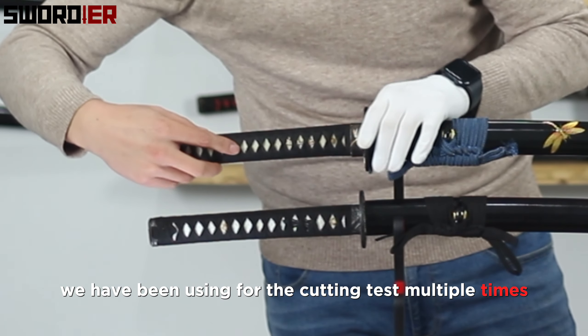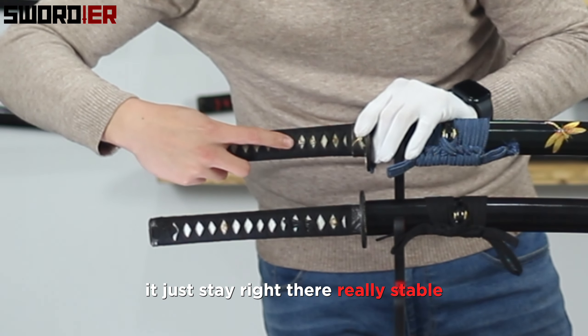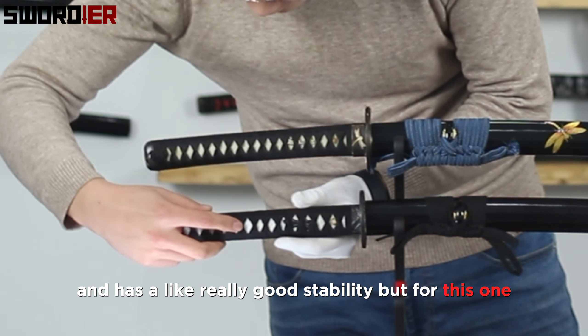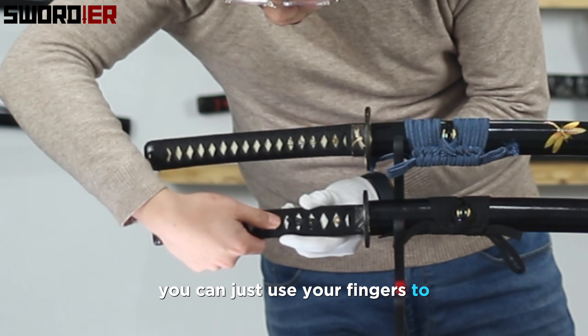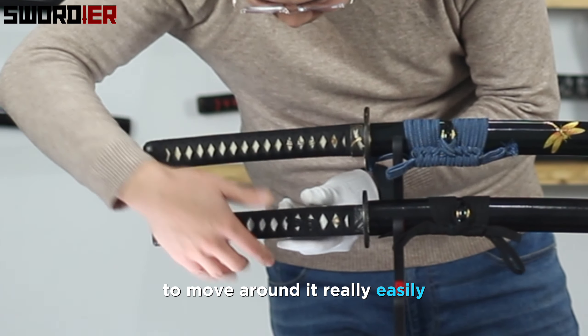For this cotton-wrapped one, we've been using it multiple times in testing — it just stays right there, really stable with good stability. But for this one, as you can see, it's made of polyester — you can just use your fingers to move it around really easily.